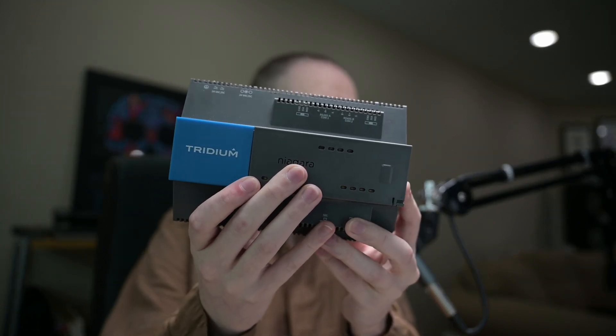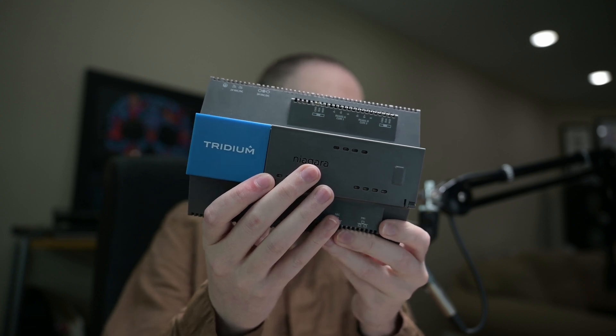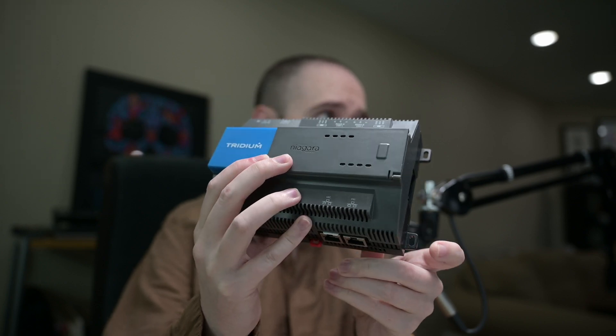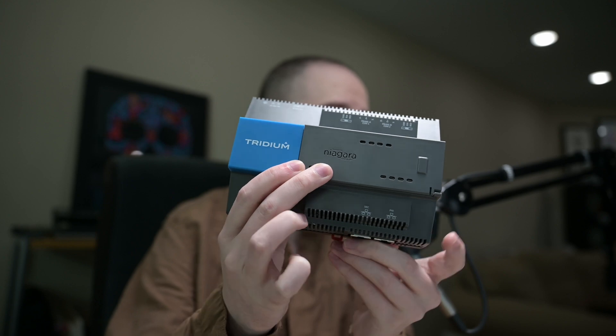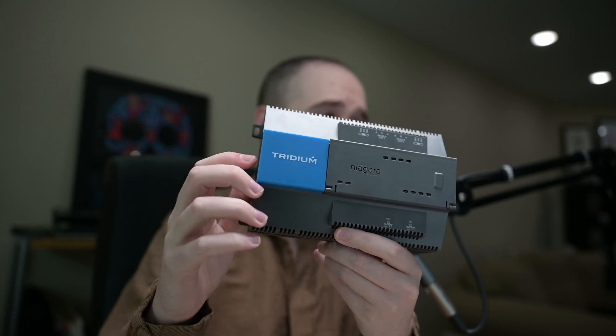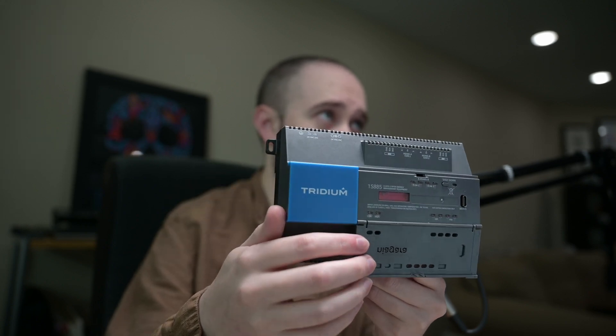This is a beta unit, but hardware and looks are identical to what you'll see out of the production unit. The shape and size are basically identical to the 8000. You can see there's a little bit of a difference with some of the ridges, but most of the changes are here underneath the lid.